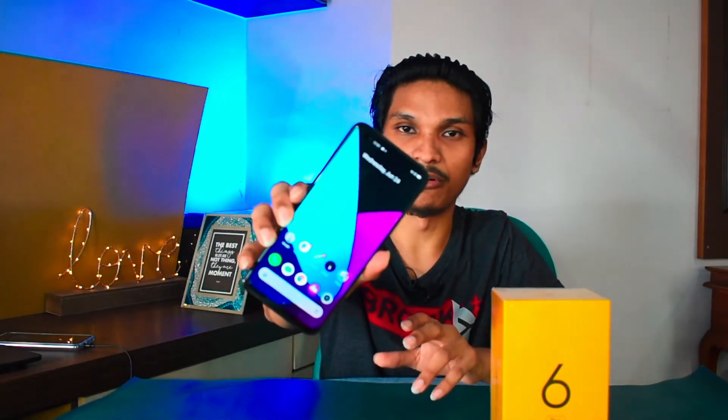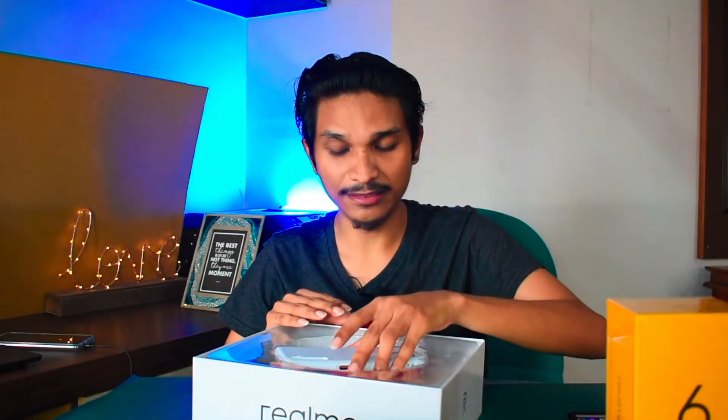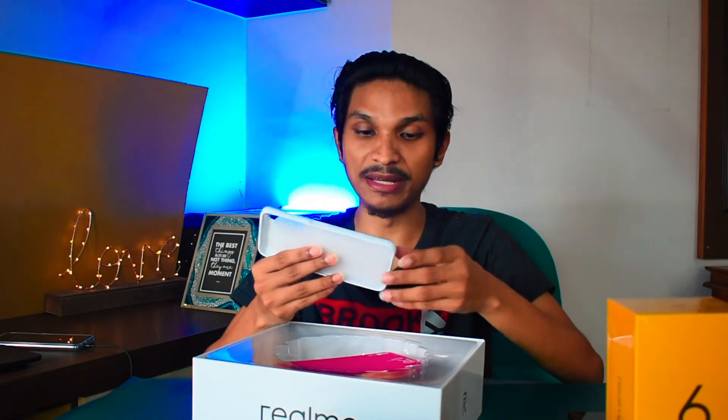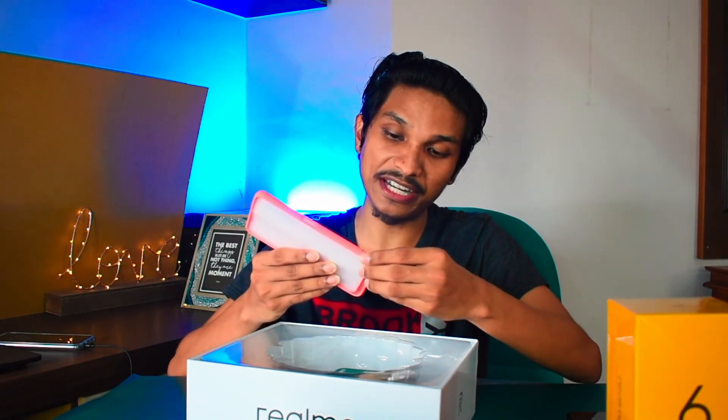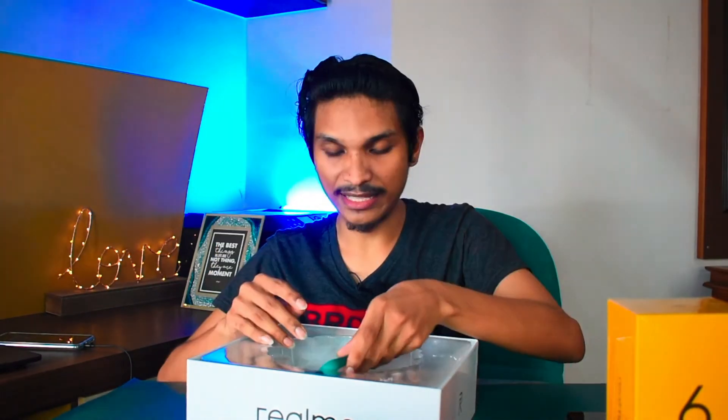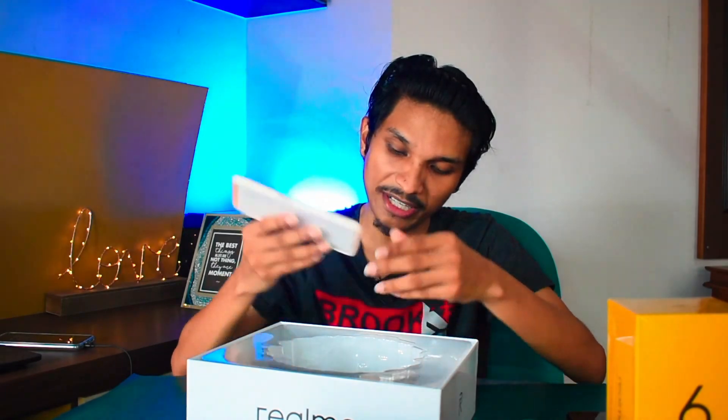I'm going to test it and review it. Let's now open the color cases box. When you open it, there are different colors available. First is white color, then there is a pink color — a light pink color.